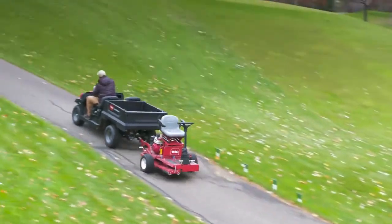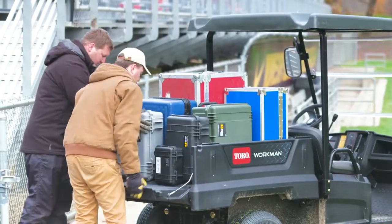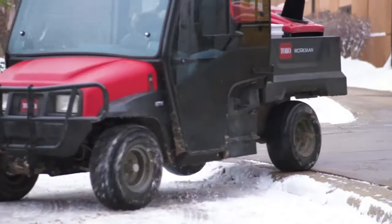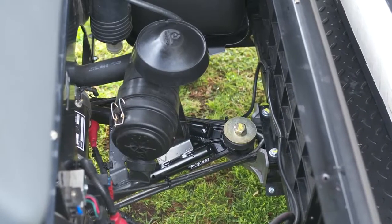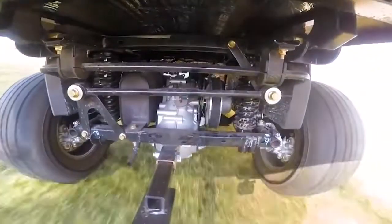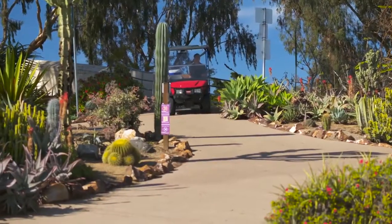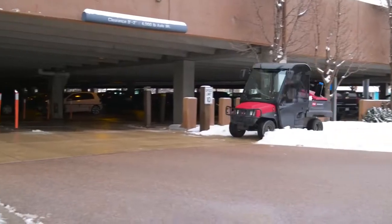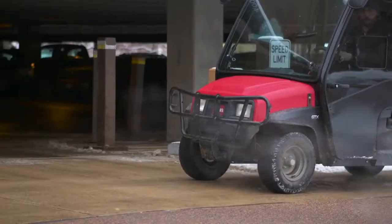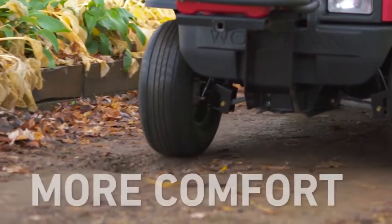It can tow 1,000 pounds and has a total vehicle capacity of 1,200 pounds. And when faced with uneven terrain, our split frame and gimbal joint allow the Workman to articulate, keeping all four wheels safely on the ground and the operator in the seat. It also features class-exclusive four-wheel hydraulic disc brakes, providing better stopping power with less effort and minimal maintenance.